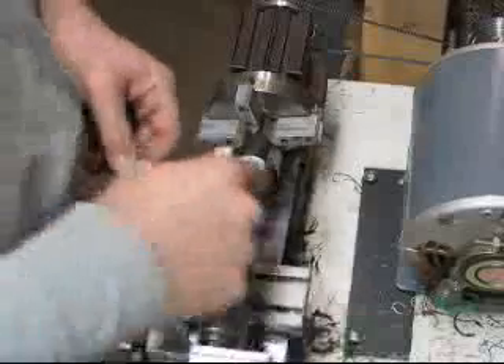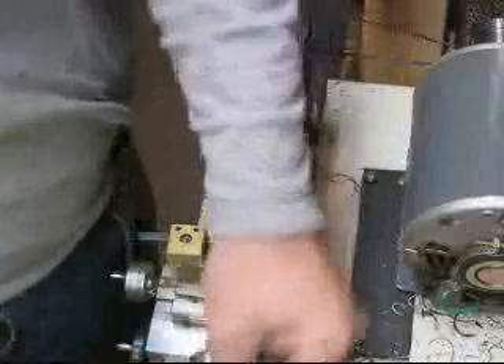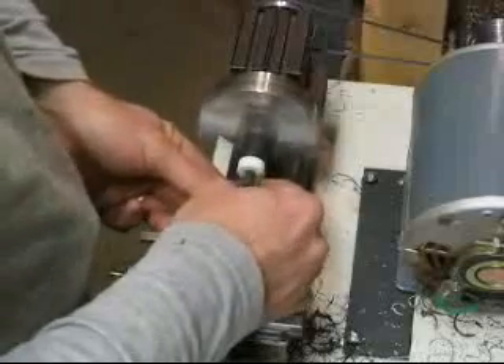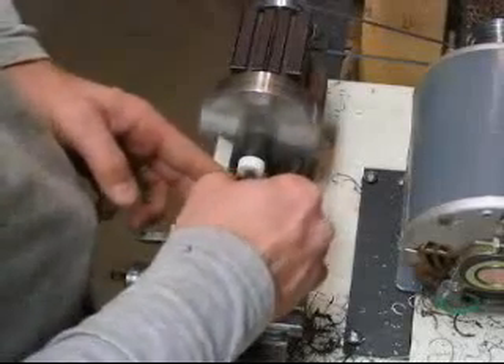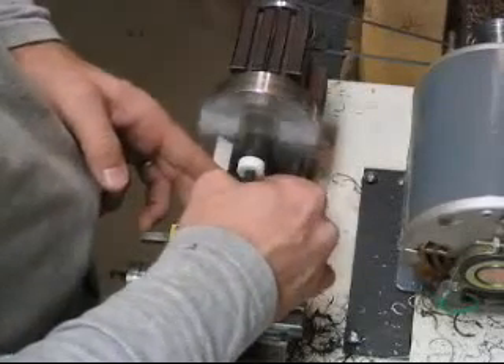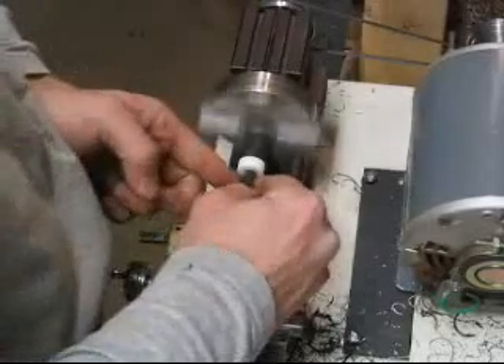I need to take a few thousandths off the diameter of the tenon, and that's most easily done with some sandpaper. My support there is too close — I'll break that off. This is some 600 grit. I still have some epoxy on the tenon from when I glued on the inlay, so this will serve to polish the tenon as well as get it to the size we need for just the right fit.